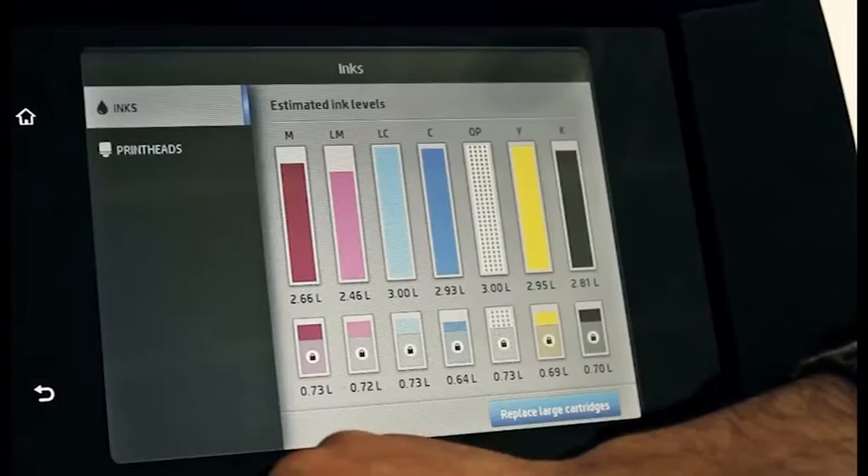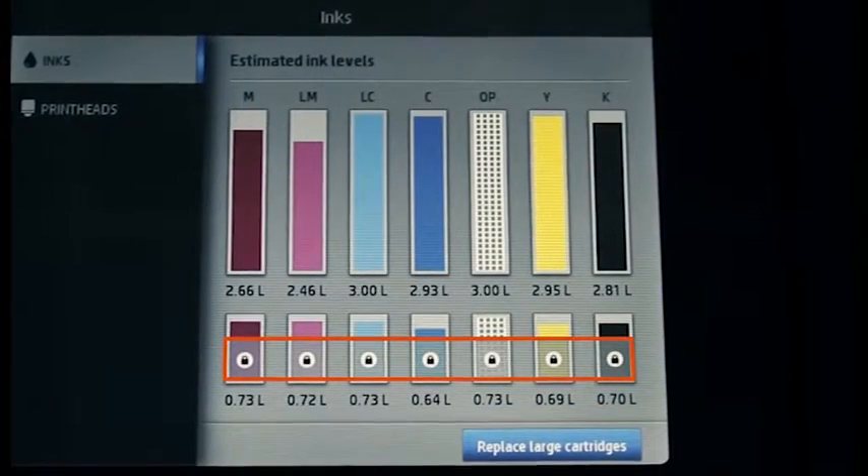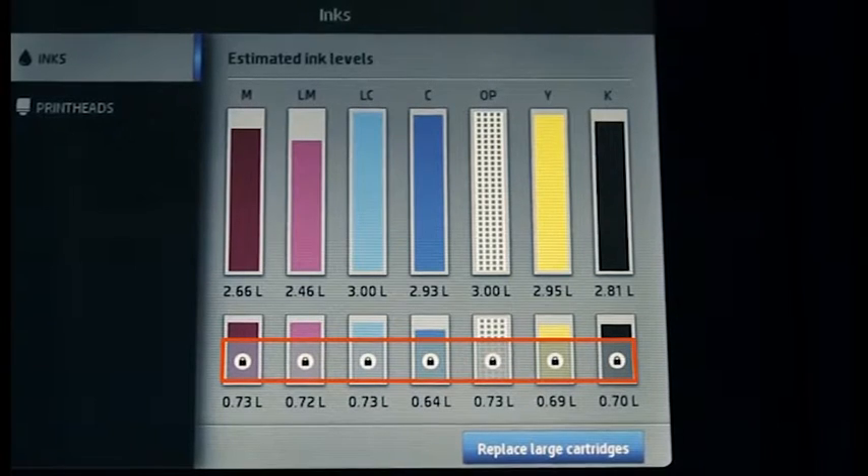During normal use, only a small portion of the intermediate tank ink is used and refilled. This helps maintain the ink bag. To avoid wasting ink, unlock the intermediate tanks and use all the ink before replacing them.